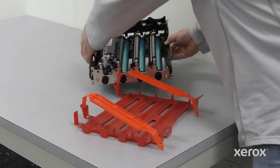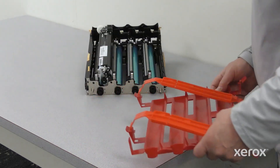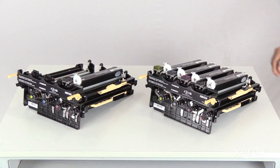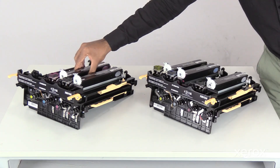The new K Imaging Kit includes the black imaging unit and a new drawer with the drum. Insert the color imaging units from the old Imaging Kit into the new Imaging Kit.